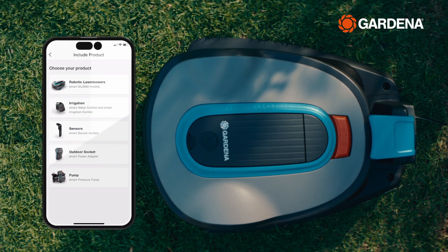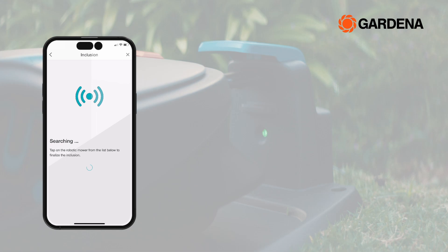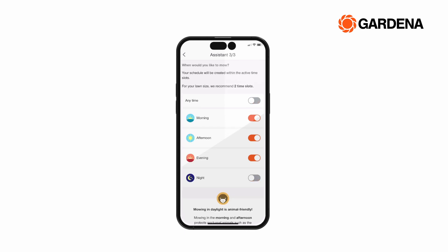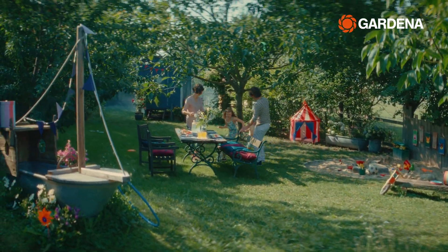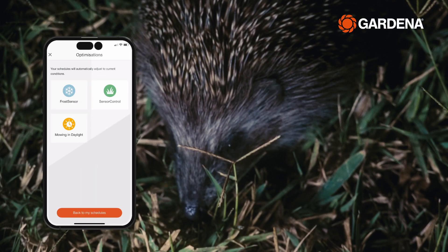Adding your new robot to the Gardena Smart App is easy, and we will guide you through the step-by-step installation process. Once installed, use the Smart Assistant to set up the optimal mowing schedule, such as allowing your kids to play in the garden undisturbed in the afternoon, or restricting mowing to daylight hours to protect our nocturnal friends.